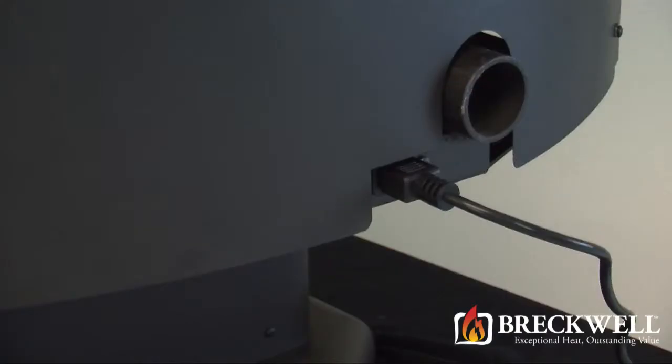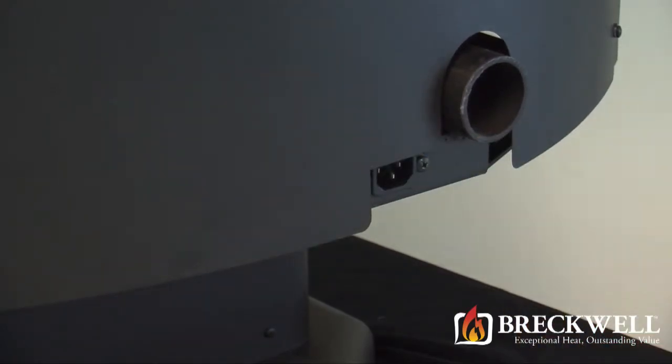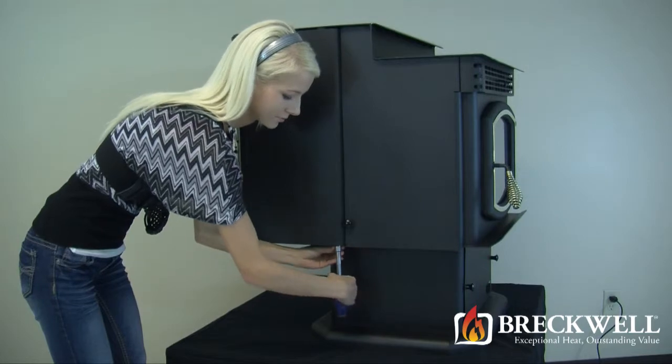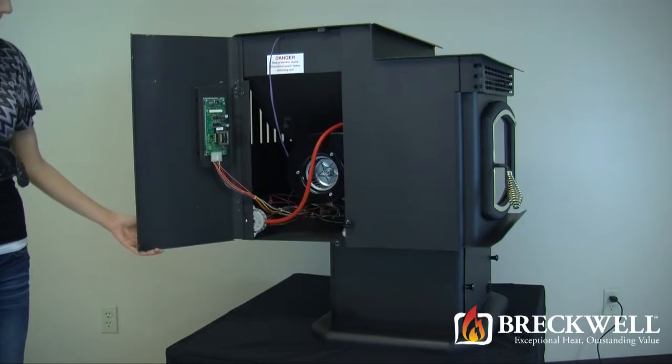To start today's project, first make sure your stove is completely cool and then remove the power cord from the back of the stove. Using your socket driver, loosen the bolt on the bottom left hand side of the stove. Once loose, the side panel can easily be opened.